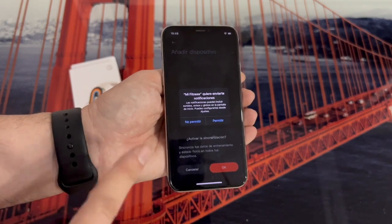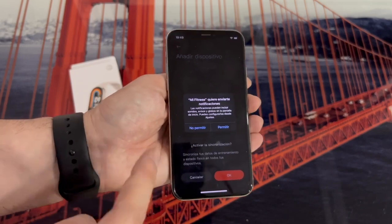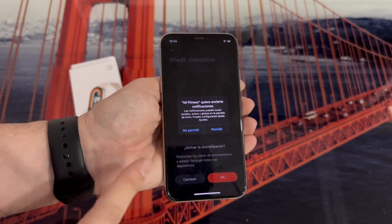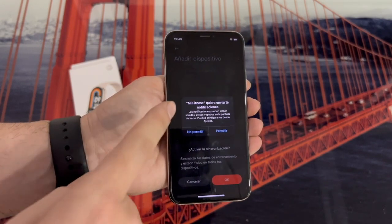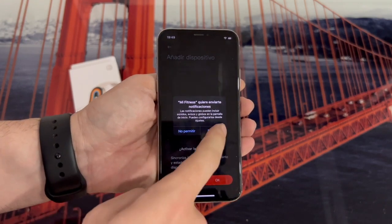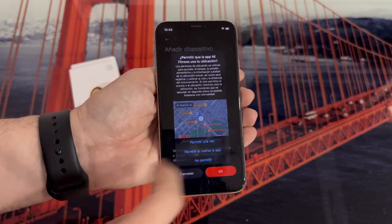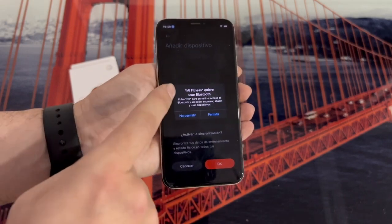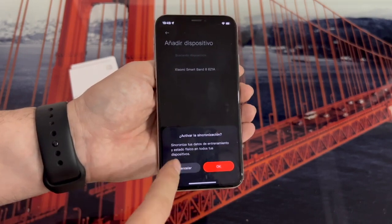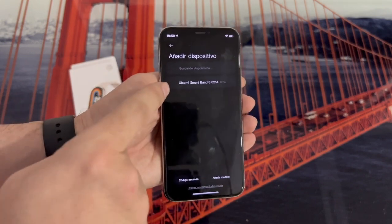Either way, once you are logged in with your account — whether one you just created or one you already had — when you return to the application, you will get a series of notifications that we have to allow. The first one tells us that Mi Fitness wants to send us notifications; we are going to allow that so there is no problem. The next one is about location; we are also going to allow it when using the application. It is also going to ask for permission to use Bluetooth, so it is very important to allow. It also tells us that if we want to synchronize training data, we give it OK.